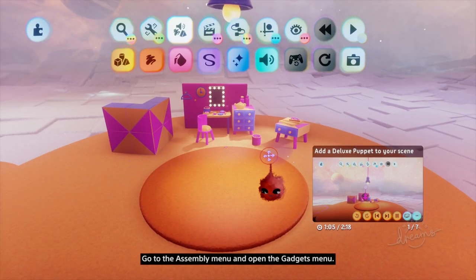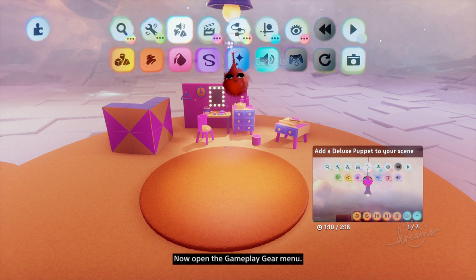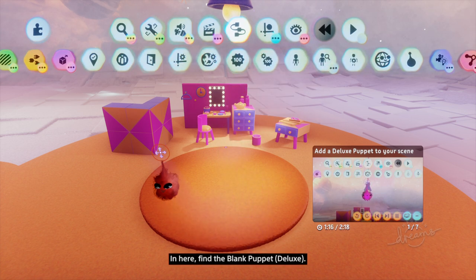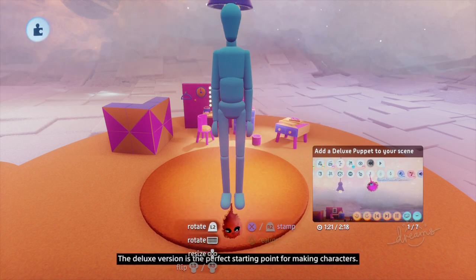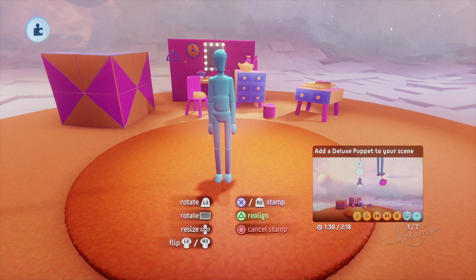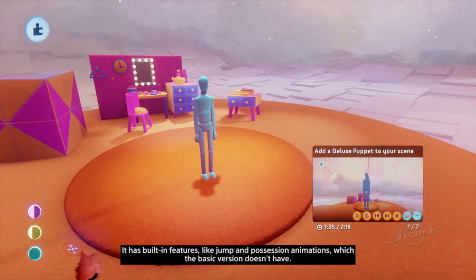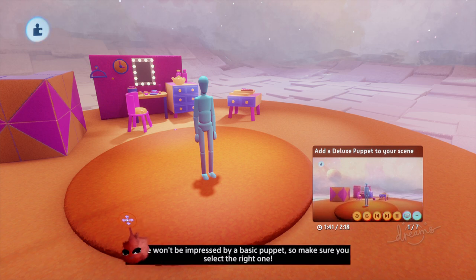Go to the Assembly menu and open the Gadgets menu. Now open the Gameplay Gear menu. In here, find the Blank Puppet Deluxe. The Deluxe version is the perfect starting point for making characters. Select it with X and a blue mannequin will appear on your Imp. It has built-in features like jump and possession animations, which the basic version doesn't have. Connie won't be impressed by a basic puppet, so make sure you select the right one.